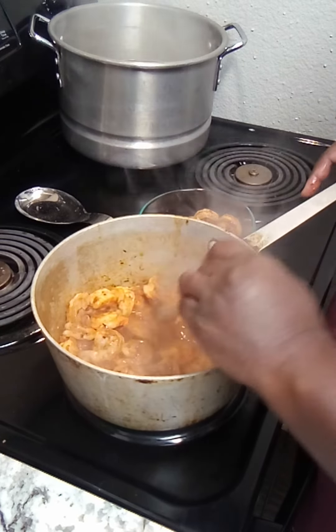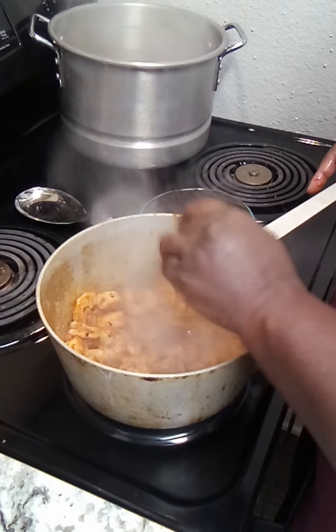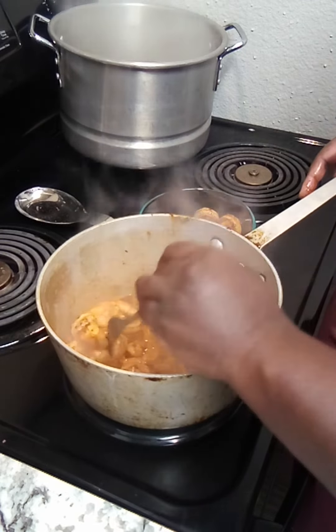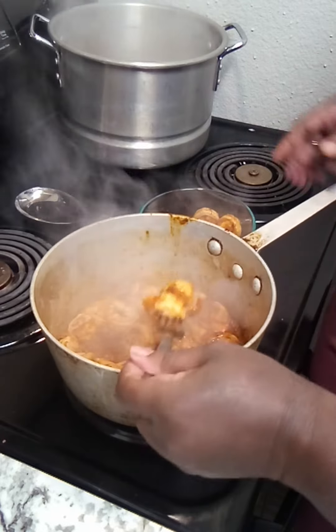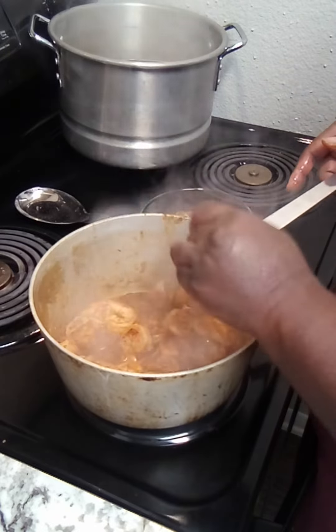Now, if you want to, you can do yours a little bit at a time if that's what you want to do. But I just choose to do it like this, because I don't like dipping in and out of that bowl. And remember, this is also going to be cooked in the sauce, so they're going to be a little...